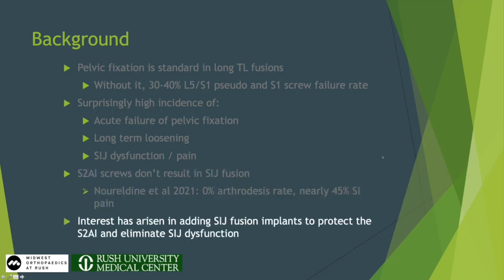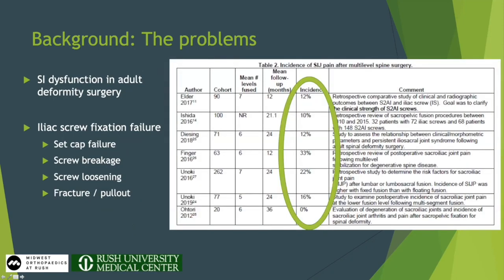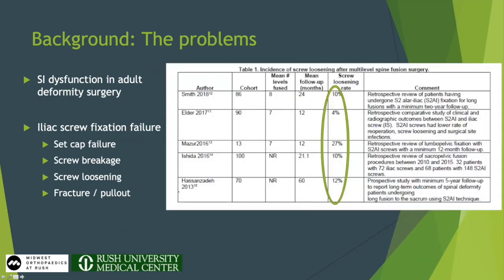The purpose of this talk is to discuss why that might be and what the implications are. Interest has really arisen in adding fusion devices to S2AI screws in order to protect them, prevent pelvic screw failure, and — if we could just get the SI joint to fuse — maybe eliminate a lot of that SI joint dysfunction. The incidence of SI joint dysfunction is reported from 10% to 33% in most recent studies. And iliac screw fixation failure in standard deformities without SI joint fusion shows a similarly alarming rate.